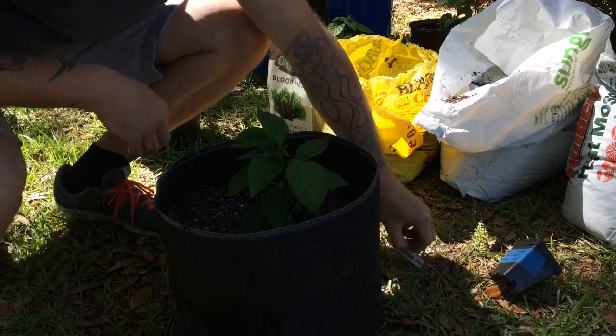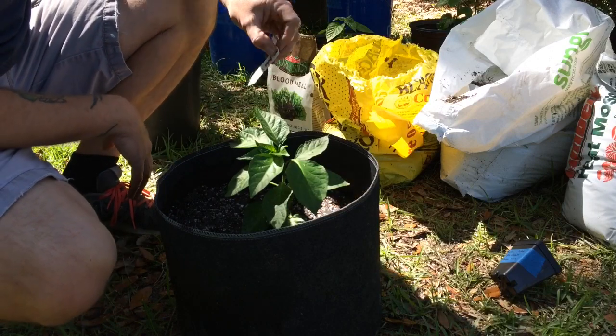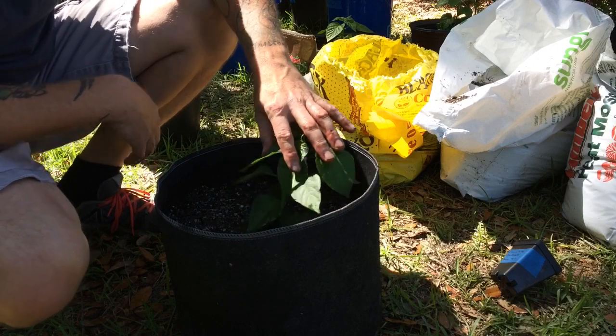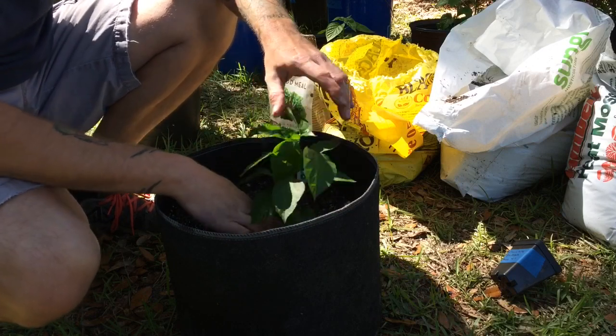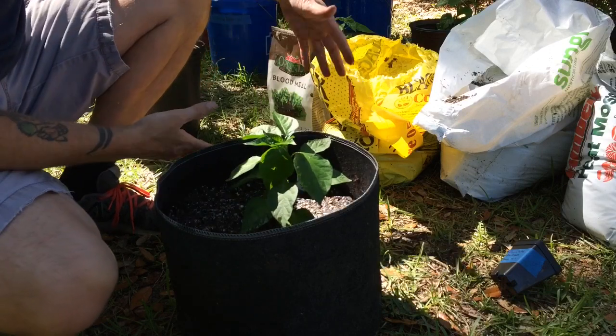And that is it. We're going to put our marker in here — Chocolabula. It's actually Chocolabula S — it means scorpion. So this is a pheno that Jack Chapman has been working on. Then just tap it down, get it a little more firm, and that's it.